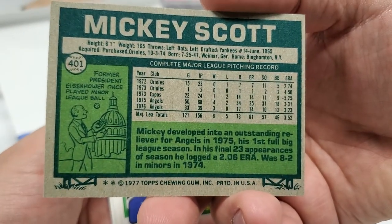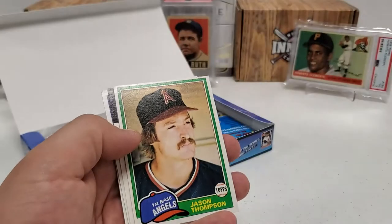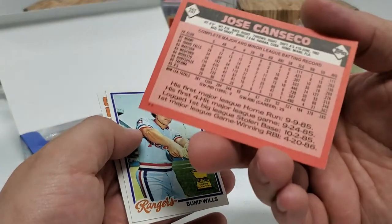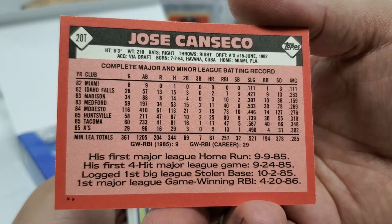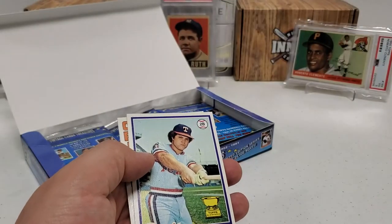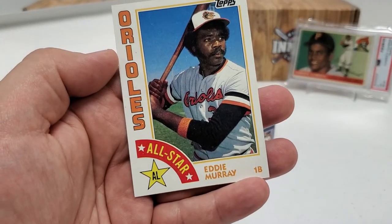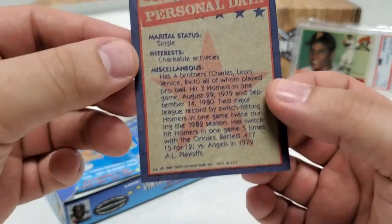Mike Schmidt in the '85 design — I like Mike Schmidt a lot. There's a nice Future Stars rookie card here of Glenn Brummer, Luis De Leon, and Gene Roof. Nice Mickey Scott. I think that might be our first '77. There's the back of the '77 Mickey Scott. Jason Thompson. And then — Jose Canseco! That's right — in the '86 Traded, that's going to be his rookie card. Very, very nice. So that's our new number one card. Eddie Murray right there — beautiful card in that same 1984 design.